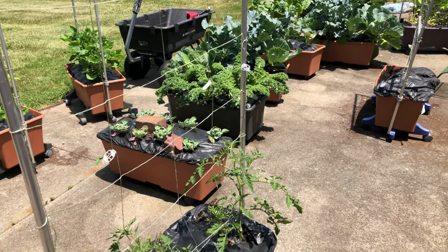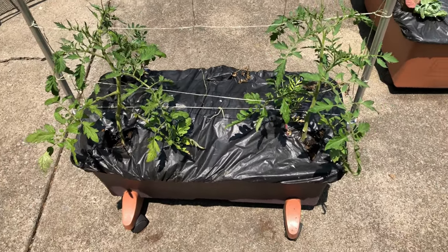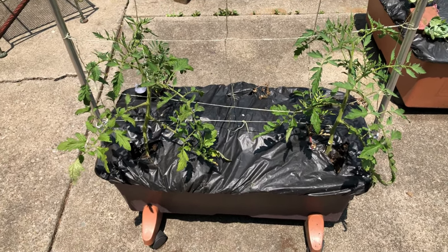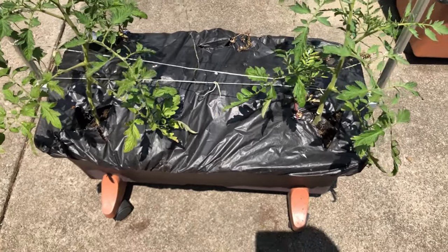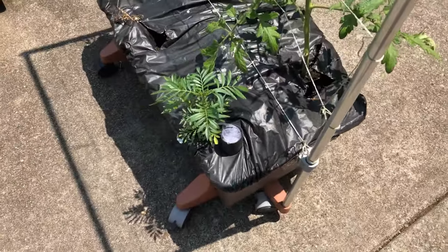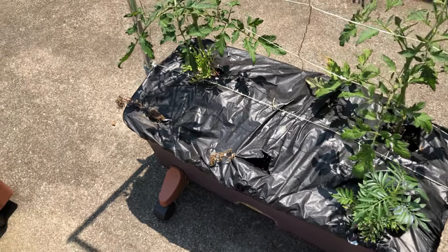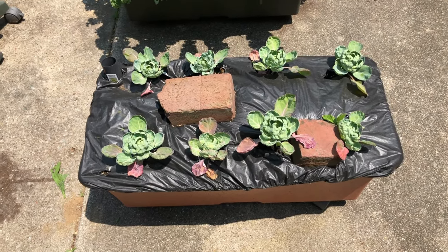We'll start over here with this earth box. These are two Jet Star tomatoes that I picked up from a local farm stand — I wanted to give that variety a try — and I added some marigolds in there that I grew in the aeroponic AeroGarden. But as you can see, the squirrels got to a couple of them.